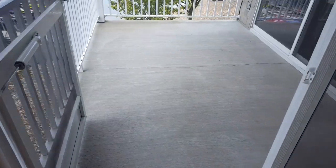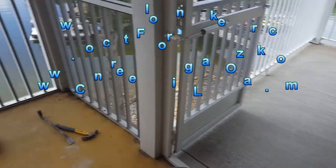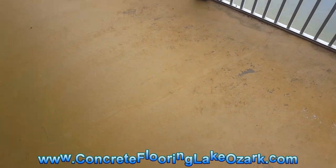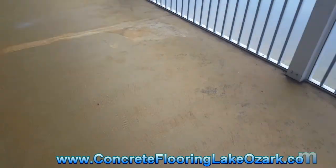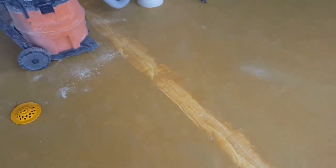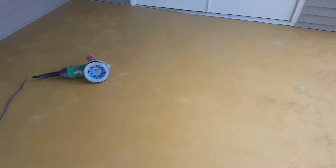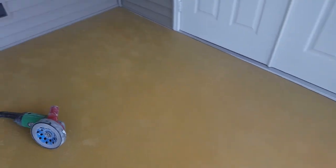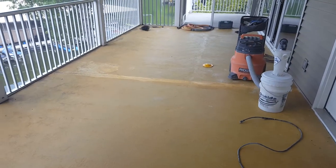There is one crack out there as you can see, but we're gonna go ahead and repair that. And there's one right here — you can probably barely see it — this is a control joint. We're gonna go ahead and get that ground out, open that back up. Other than that, the concrete's really in solid shape, so we're gonna get started.